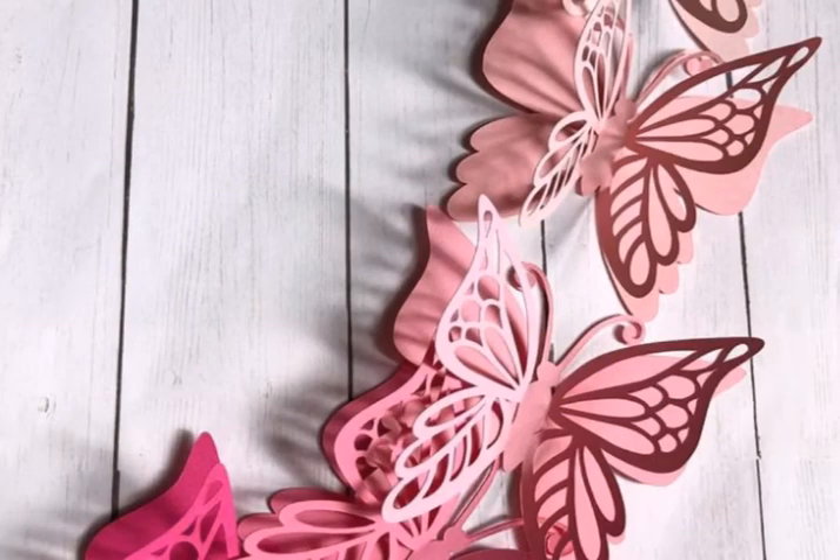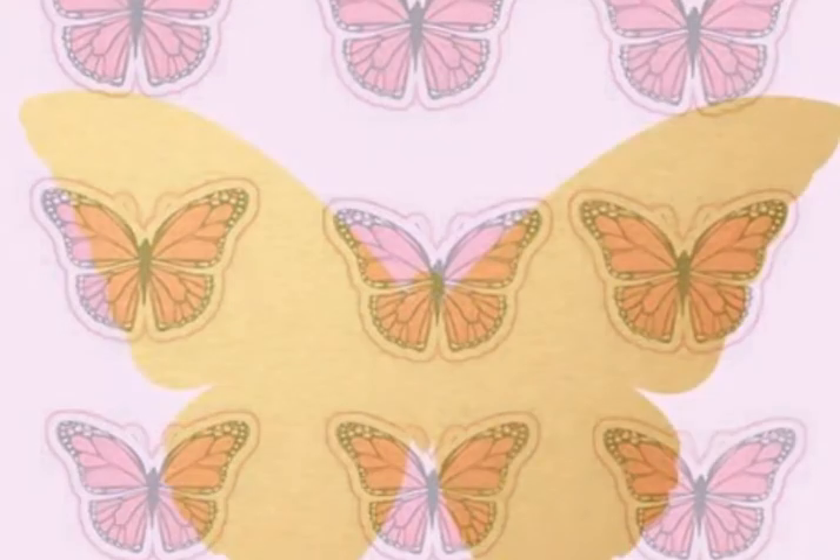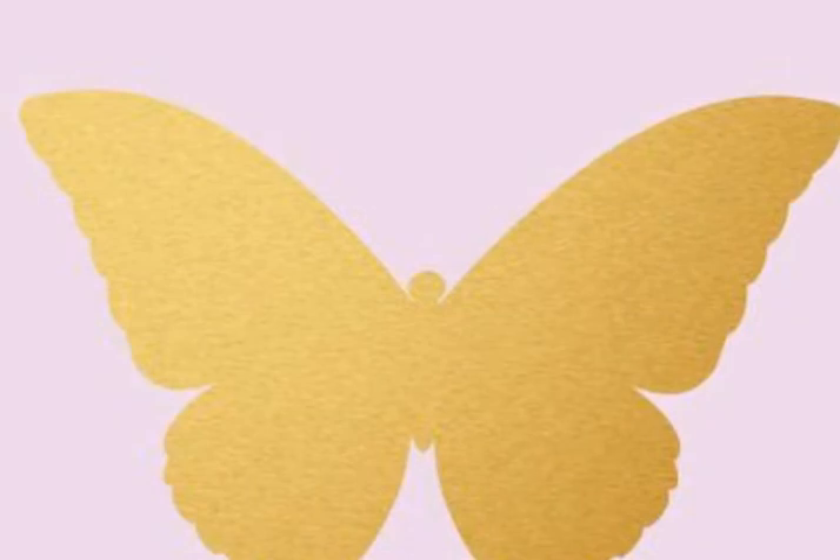Welcome back to my YouTube channel Awesome Craft. You can see Awesome Craft has a lot of beautiful butterfly designs, and it has a lot of beautiful colors.